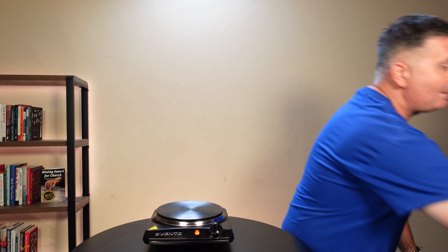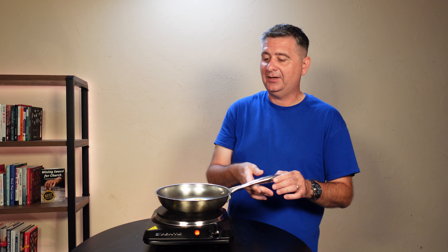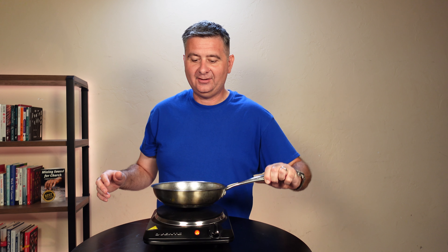So let's see if it can cook an egg. I already got a frying pan here that I put an egg in. It's hard to show you the egg because it's going to try and slide out — you can see it sliding around in there. So let's put it on here and see if we can cook an egg on this cooktop.